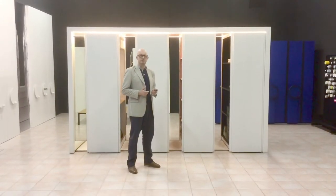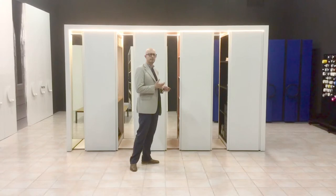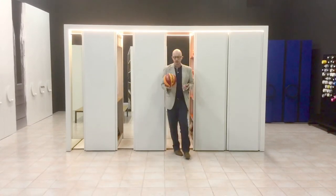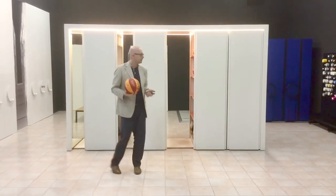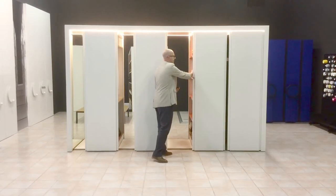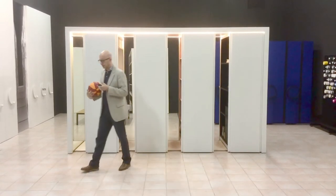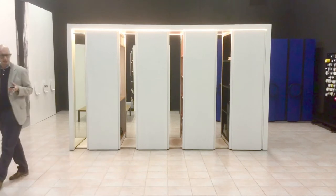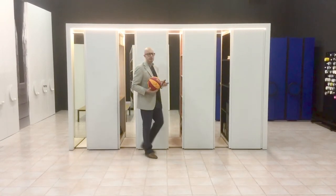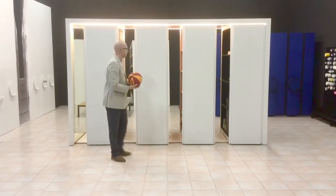Today we have seen how practical this wardrobe is, how easy it is to use, and how easy it is to get inside and take what you need. It's also very easy to clean, and practical if you need to refresh your clothes — just open the window, leave all the elements slightly open, and you can air out your clothes inside. The depth of this wardrobe is just 80 centimeters.